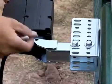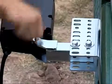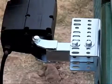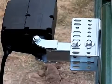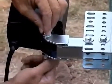Next, secure the linear actuator in place using the 3/8 inch by 2½ inch shoulder bolt and two 3/8 inch SAE washers. Use the 3/8 inch serrated hex nut to secure and tighten firmly.